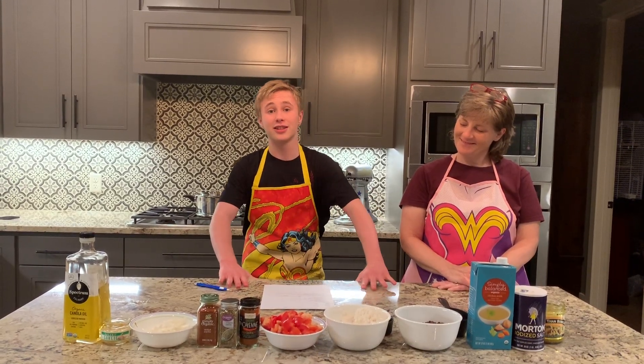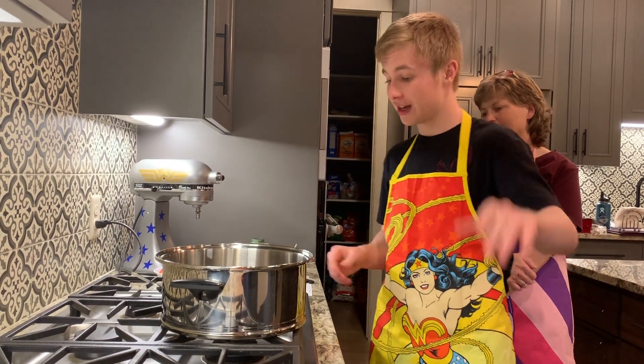Alright, now let's get to cooking. The first step is to heat a pan with oil.